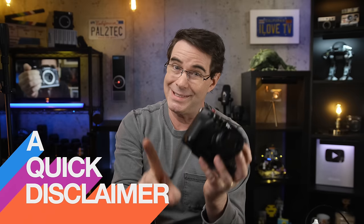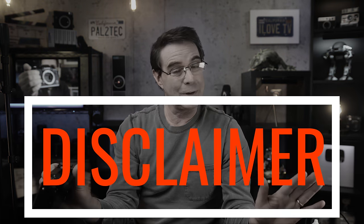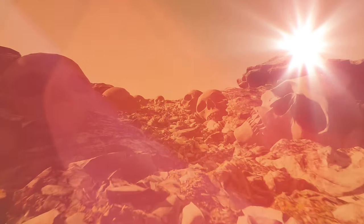Quick disclaimer: your camera sensor is obviously a very expensive part of your camera, and like anything else you do with your camera, watching this video, you assume all risk and responsibility for whatever happens when you clean your sensor. I'm not trying to scare you — you've got nothing to be intimidated by. It is easier than you think. Just follow my directions and you'll be on your way.